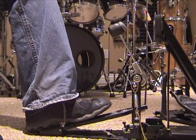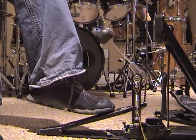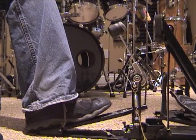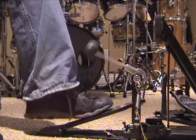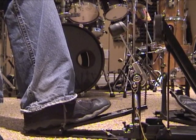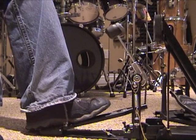To do heel-toe doubles, I'm not actually doing a true heel double. What I do is start in the heel-up position and apply pressure through the ball of the foot. When I do this, notice the beater almost hits a second time. So I'm just playing a heel-up stroke, ending down, and using that momentum to my advantage. As soon as it rebounds off and starts to make its way towards the head, I just follow through.